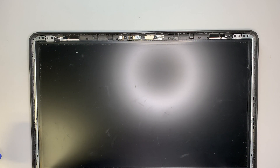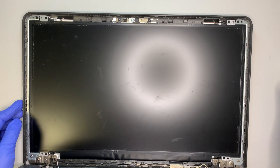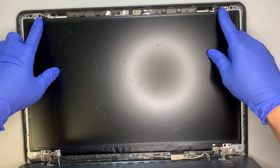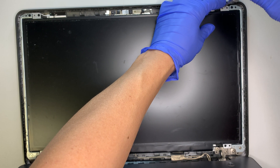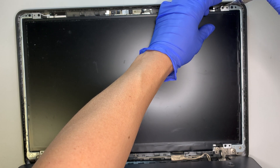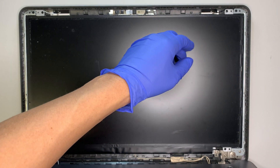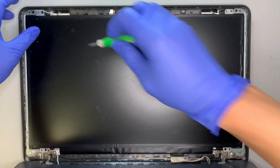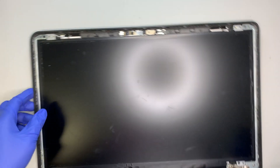At this point you can see the screen is exposed. There's a screw on the top left, two screws on the top, and two screws at the bottom — those four screws are holding the screen in place. Go ahead and remove the screws. By the way, these are just regular Phillips screws, so any Phillips screwdriver will do the job.